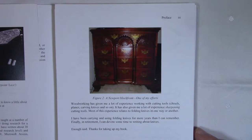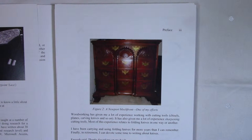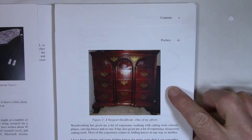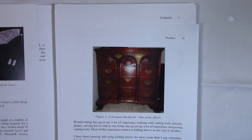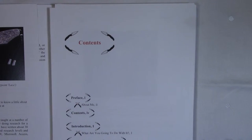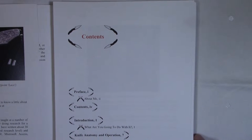I've also been a woodworker for about 30 years, so I've had a lot of experience with cutting tools and sharpening. This is a picture of one of my more elaborate pieces of furniture — it's a Newport block front. Anyway, that's all I wanted to say about myself; this isn't about me, it's about the contents of my book.